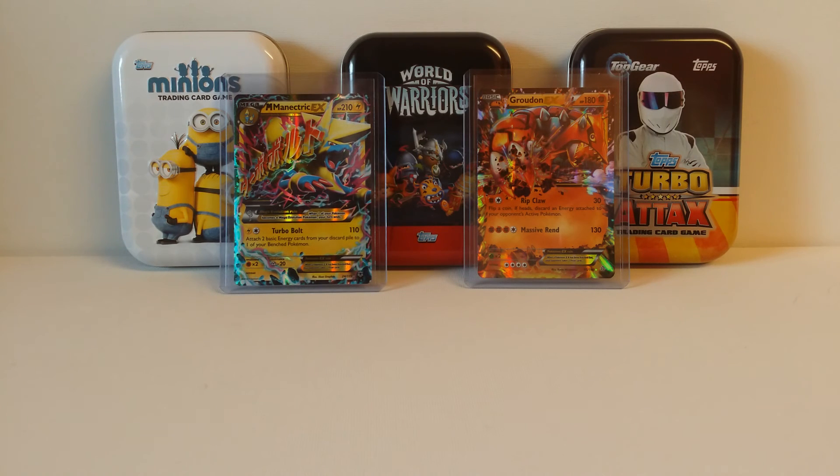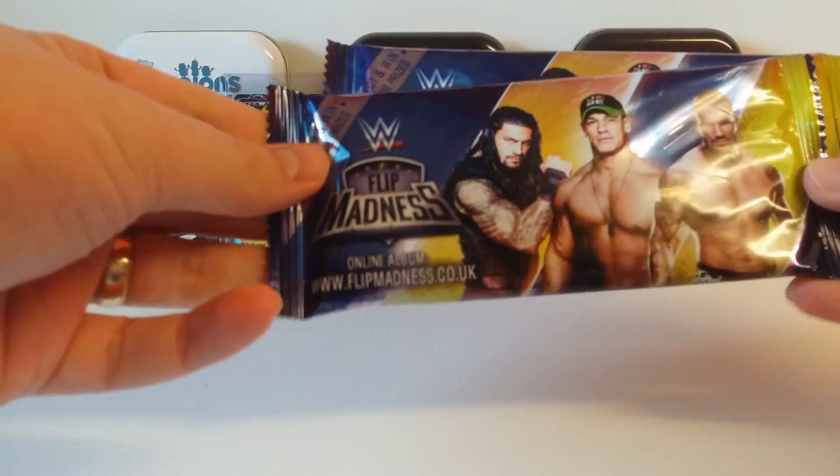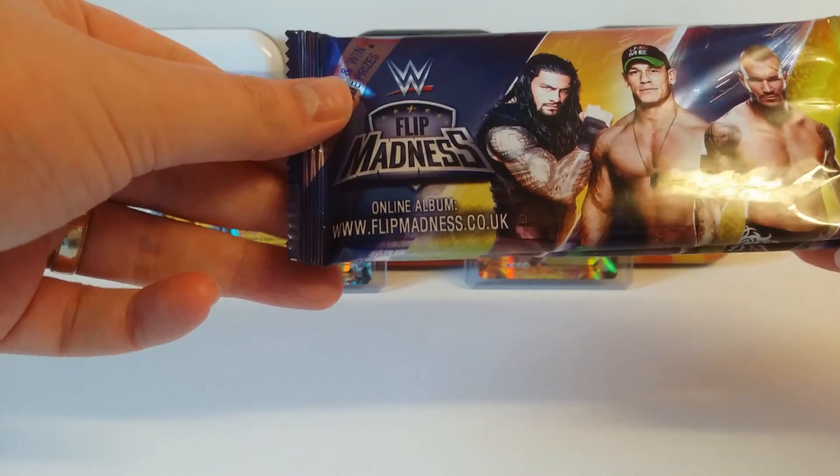Hey YouTube, and fans of trading cards and stickers, this is TCM, and today we're going to be opening up two packets of WWE Flip Madness.